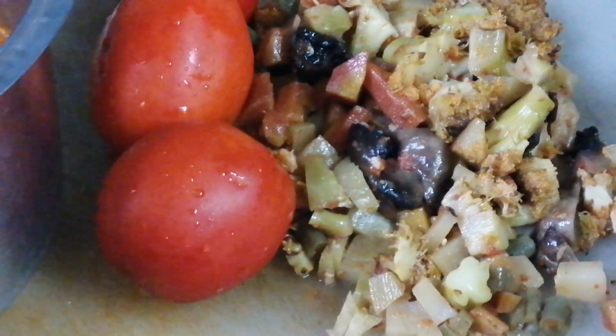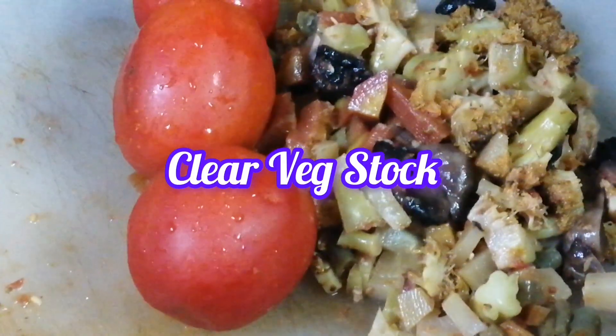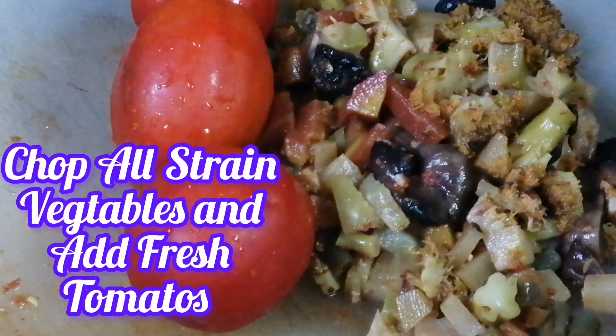I have strained the sauce. Now my soup is ready. I have chopped the vegetables. Now I am going to make this tomato base.